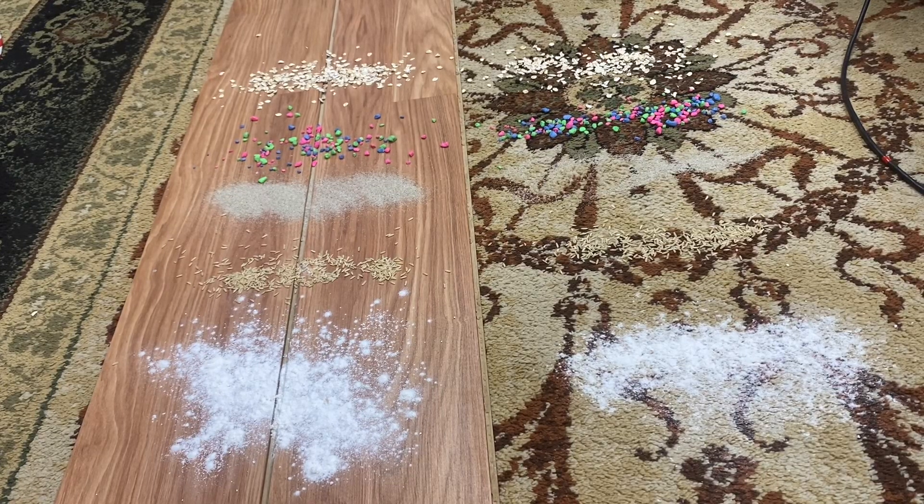Hey guys, so I gotta make this video pretty quick, but today we got the Eureka Whirlwind and my pickup test. I've kind of redone my pickup test, so I'm going to explain to you what we have.